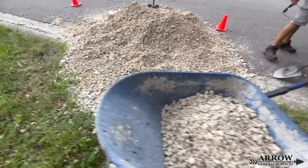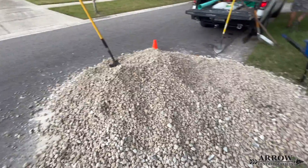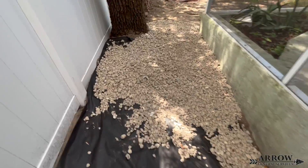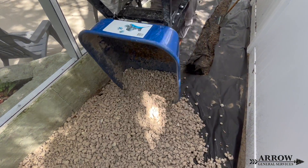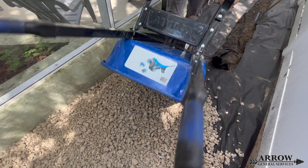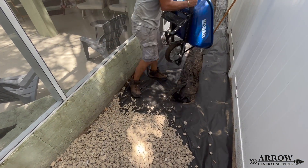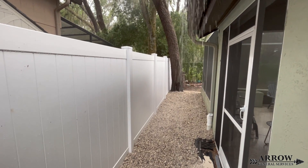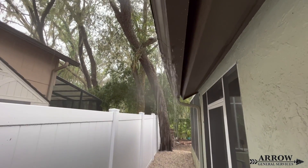Once we have all of our weed barrier down, it's time to start running stone to the back — we simply use a wheelbarrow to do this. An open French drain always works best when you have stone placed over the top of it. You can incorporate this into your landscaping aesthetic, but because it's an open French drain, the stone on top allows water to quickly travel through the voids and enter into the French drain to be carried away.